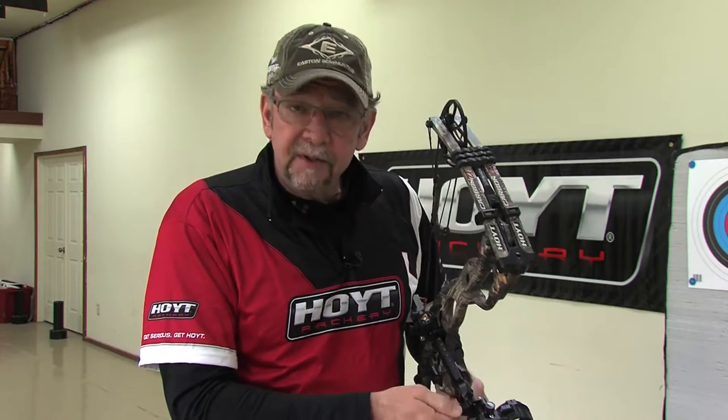Now the great thing about this sight too is it's all micro. As I click it, it sounds like a rifle sight, because I can micro adjust everything. Your sight length isn't going to hurt you — sight length gives you a little more accuracy for left and right, maybe up and down.